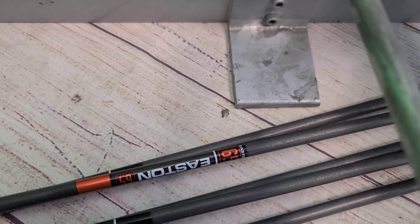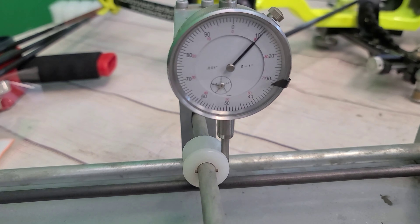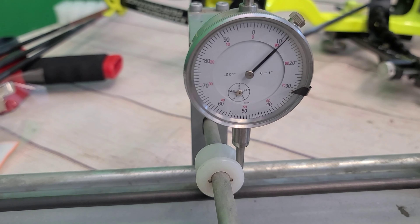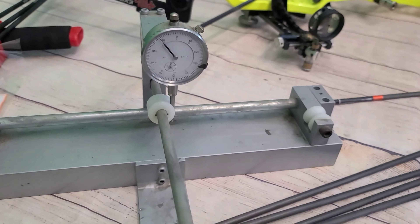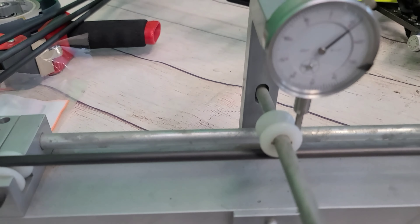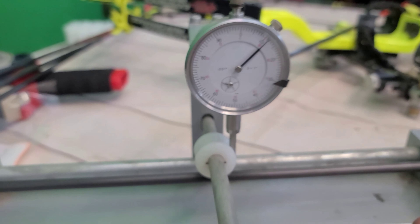This is our AAE checker here. Wow, that's less than a thousandth of an inch on that first one.